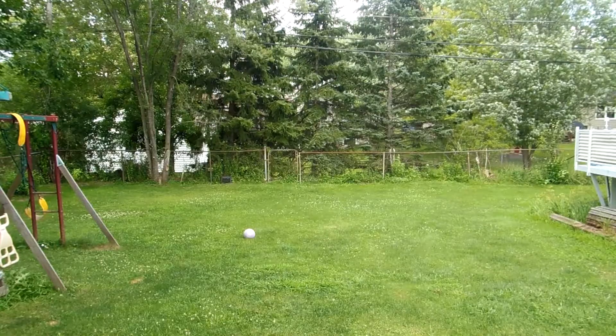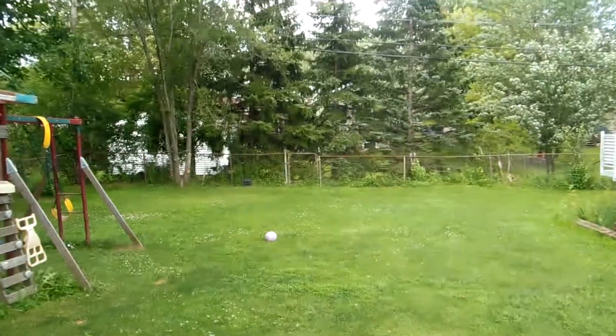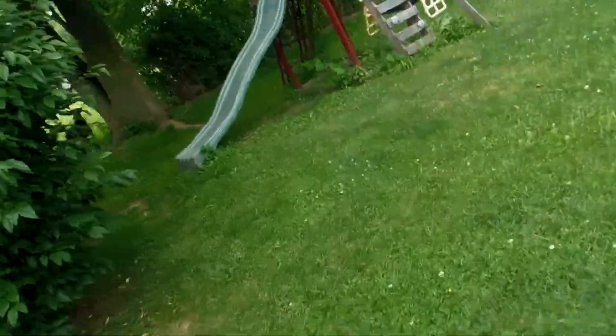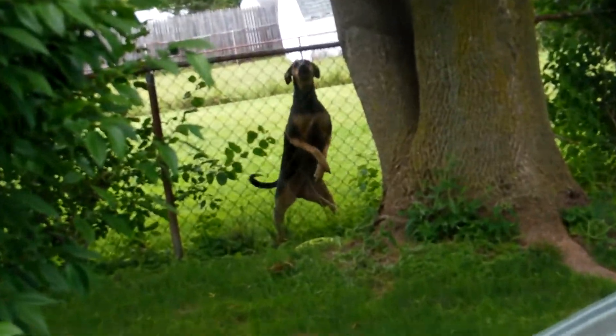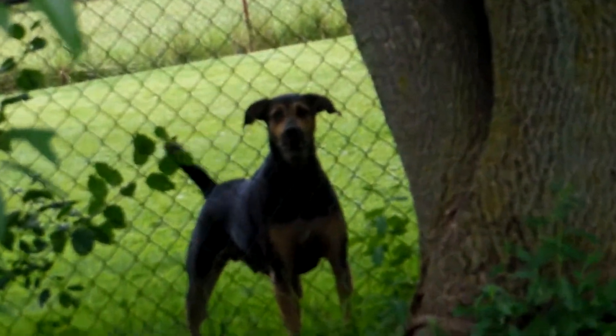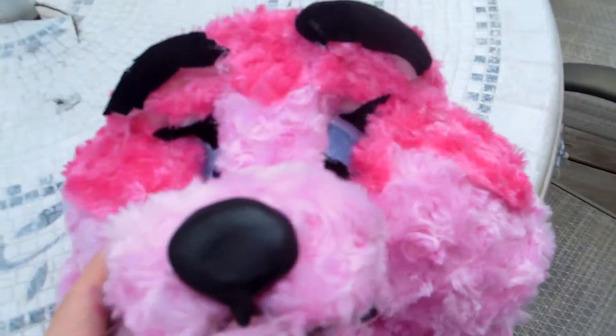Did you hear that other barking? That's a neighbor's dog. So anyway, that was the reaction.